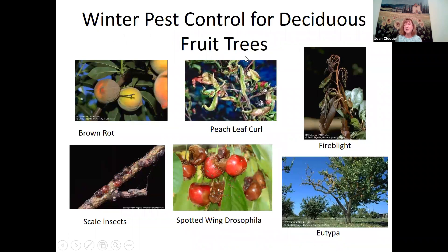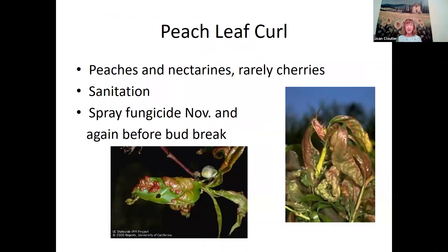The major diseases you can do something about in winter are brown rot, peach leaf curl, scale insects, and fire blight. I also want to mention spotted wing drosophila and eutypa just so you're aware: don't prune apricots and cherries in winter, and clean up under your cherry trees to get rid of old leaves and debris where spotted wing drosophila can overwinter.